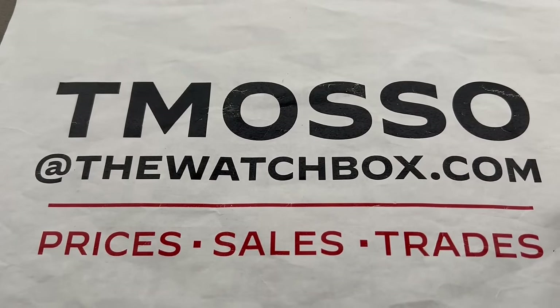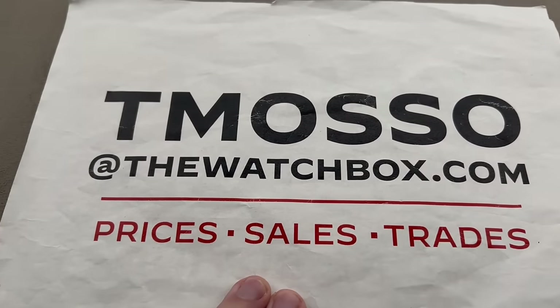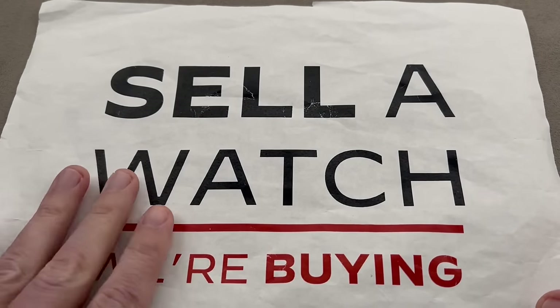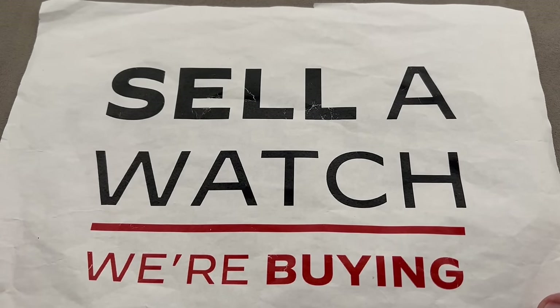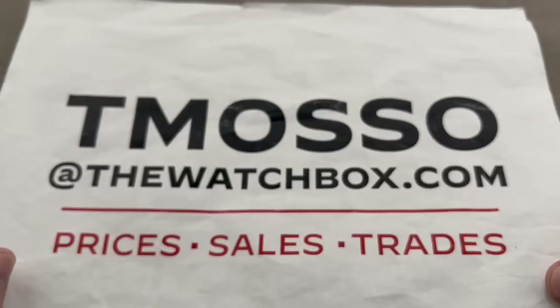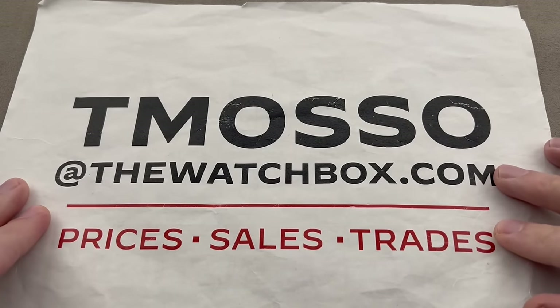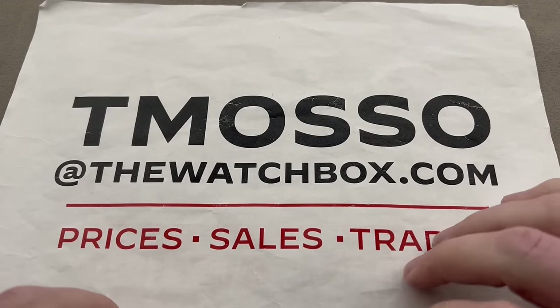I am still teamosso at thewatchbox.com — buy, trade, or sell. I should mention the holidays are coming up. We sell what we buy, we buy what we sell, and we are looking to build inventory. You can buy a watch or you can sell us a watch — one watch or an entire collection. No upper limit on value paid. We pay cash, we pay fast, we make the process a no-brainer. Reach out to teamosso at thewatchbox.com.